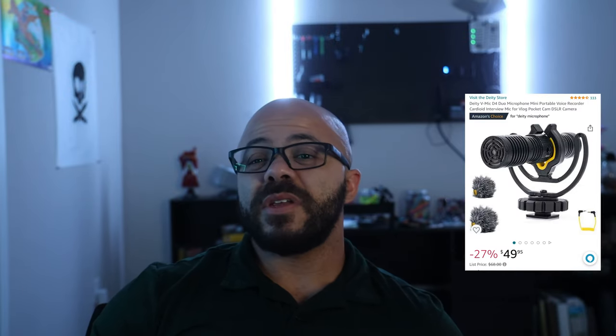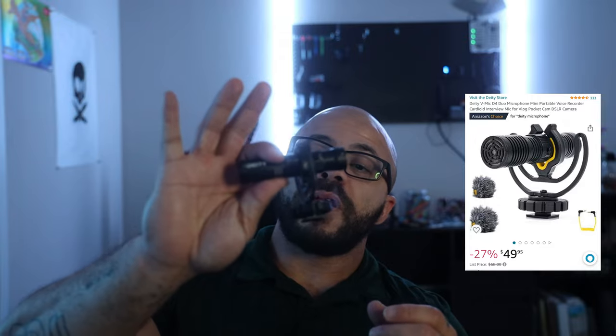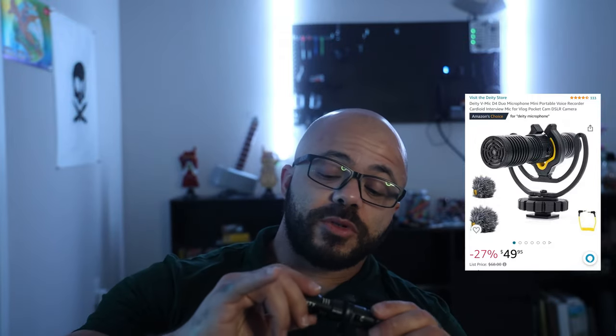At the time of recording this video, I've seen prices ranging from $45 to about $70, so I can only assume there are different packages available. The one I picked up was $60, and it came with the dead cats, the bare package, and your 3.5mm connection.